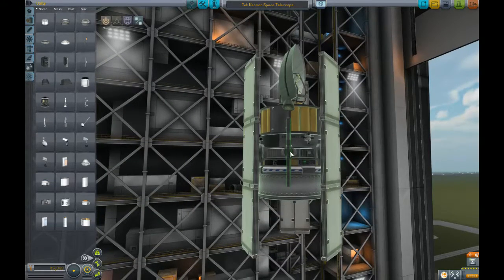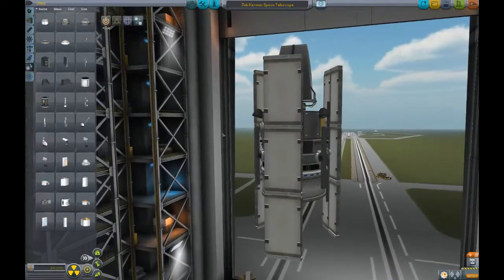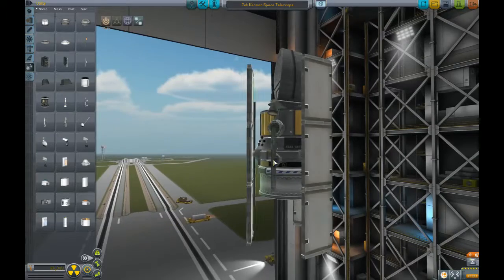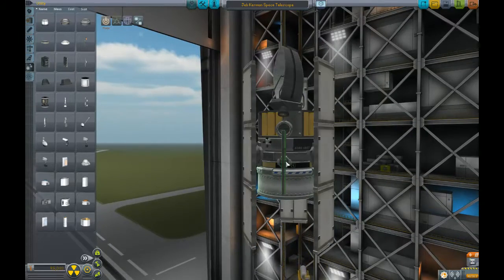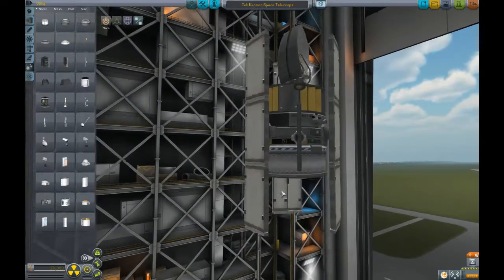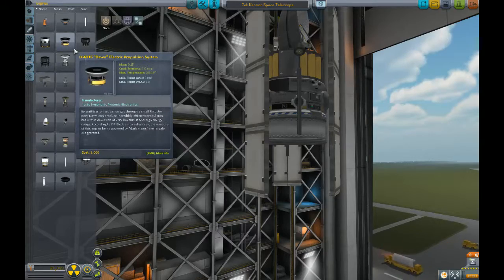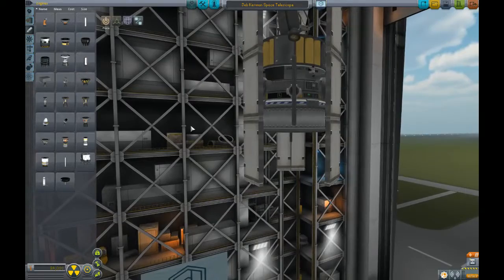So on top of our sweet radiators, we're going to put some solar panels. This is going to be one obnoxious looking craft. So the James Webb — this needs to be attached actually to there, that's good enough. As low as we can get it. The James Webb Space Telescope is scheduled to launch in 2018 aboard an Ariane 5 rocket.